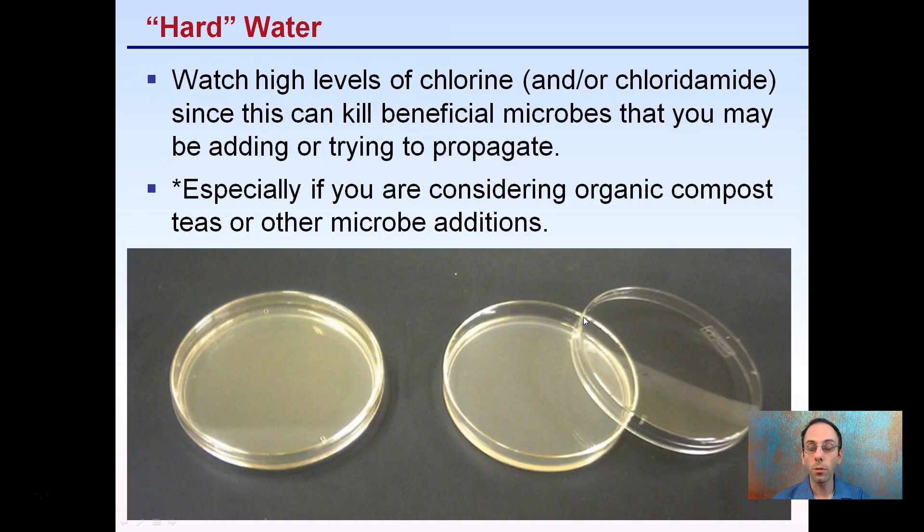Watch for high levels of chlorine or chloramine, since this can kill beneficial microbes that you may be trying to add or propagate. If you have high levels of chlorine, you can be damaging microbes that you're directly adding to your water before you even apply it to your plants — especially if you're considering using organic compost teas or other microbe additions. Adding those to water with high chlorine or other sterilants can basically kill the good microbes you're trying to add.